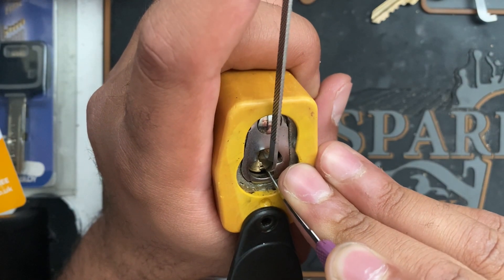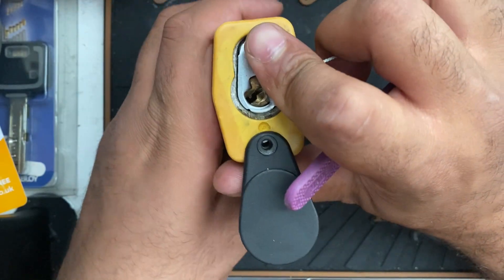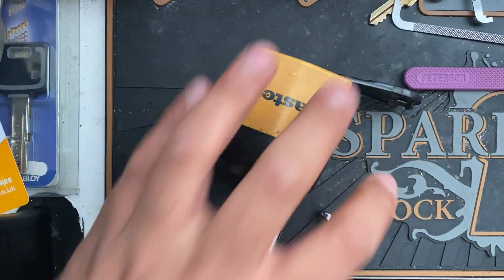Four, seven, counter, two — and there we are, we've got it open! As you can see, this is a difficult one and there we are.